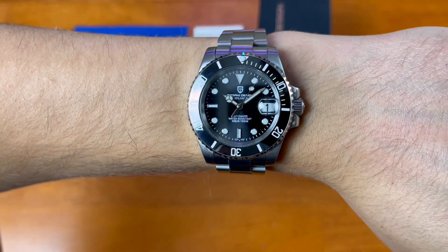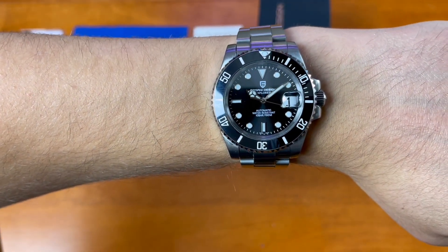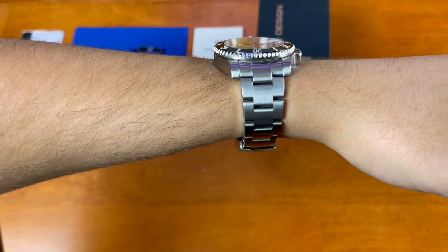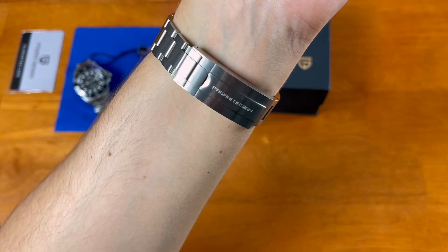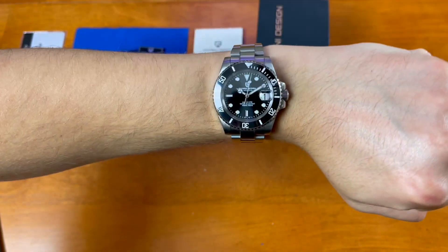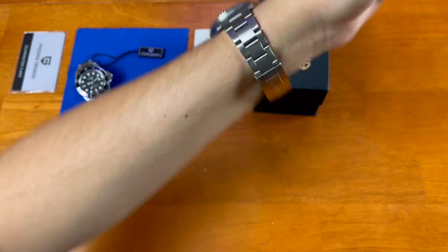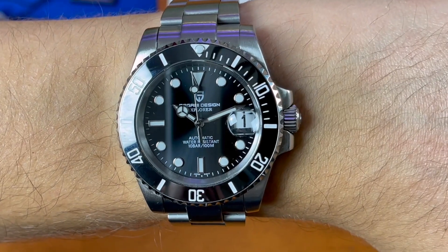On wrist, this looks really good — it's homaging the maxi case style Rolex Submariners of yesteryear. The new Rolexes are a little different at 40.5 or 41 millimeters with thinner, 21 millimeter lugs, which is questionable. Funnily enough, my favorite feature on this watch is the clasp — I love the Rolex-style clasp with that counterweight on the underside of your wrist. I'm also a big fan of the styling, the fit, and the easy-link system.